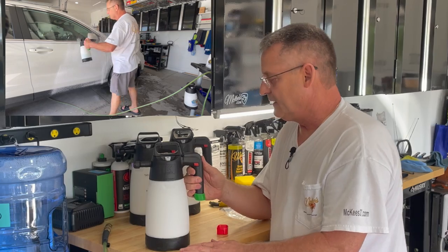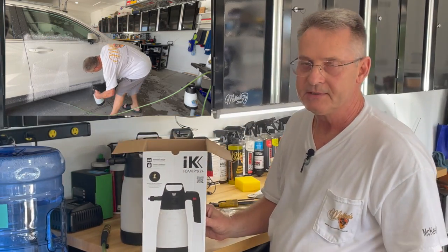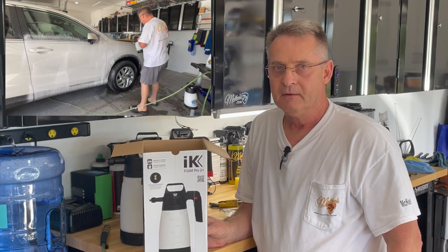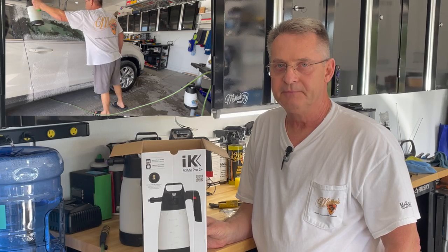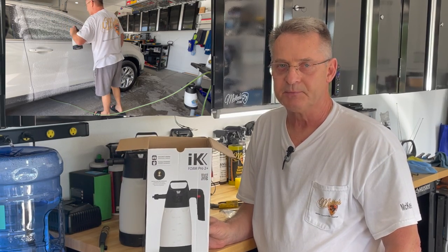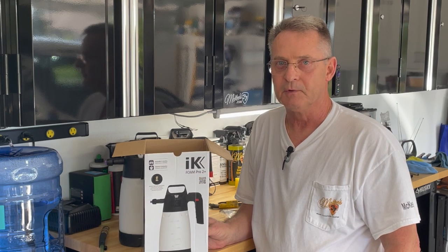So that's the IK Foam Pro 2 Plus Sprayer. If you found this video informative, please like and subscribe. If you'd like to learn more information on IK sprayers, just click on the link below. This is Ron Atchison — thanks for watching.